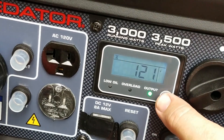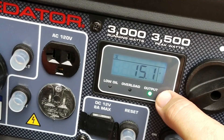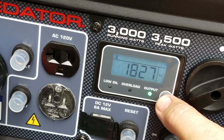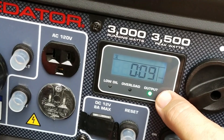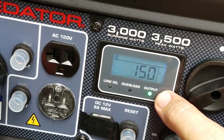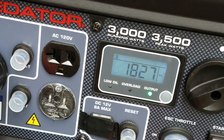Now we have one TV on, half a dozen lights, and the AC, and we're at 15 amps, 1,800 watts. 121 volts, 15.1 amps, 1,800 watts. Now I'm going to go turn on the refrigerator and see what it does.